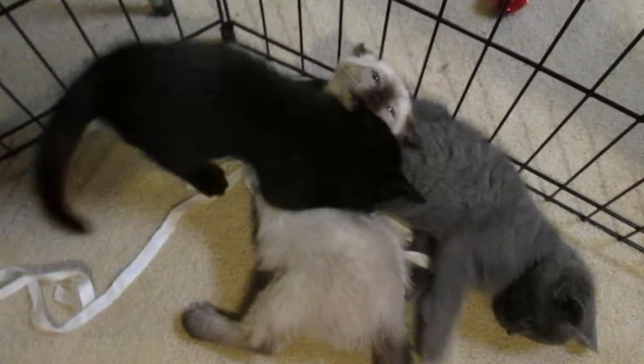It seems kitten brothers aren't very different from human brothers.